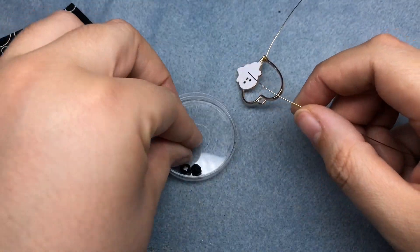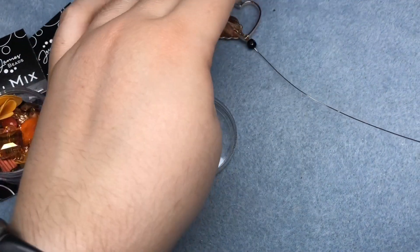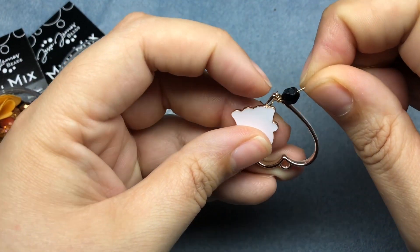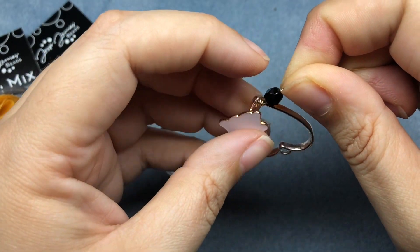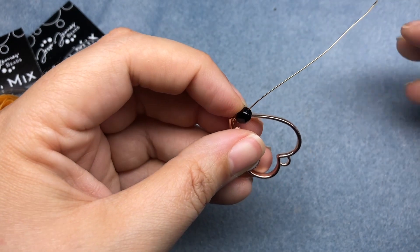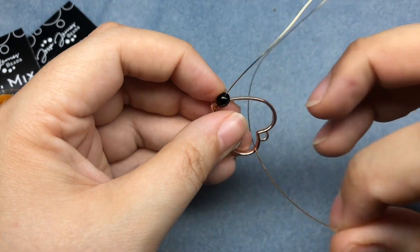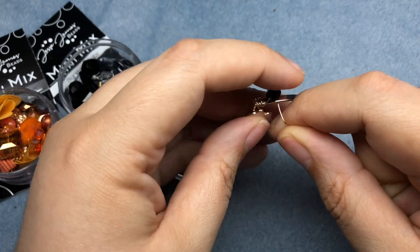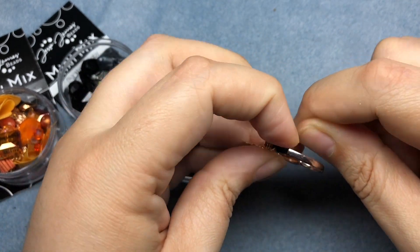I'm going to take one of these 6mm black Czech glass faceted beads — these are fire polish beads — and I'm going to slide that on. Don't worry that it's not perfect, we'll fix that. I'm going to hold that with my pointer on my left hand, swing my wire back through, and position where I want it. I want it right there.